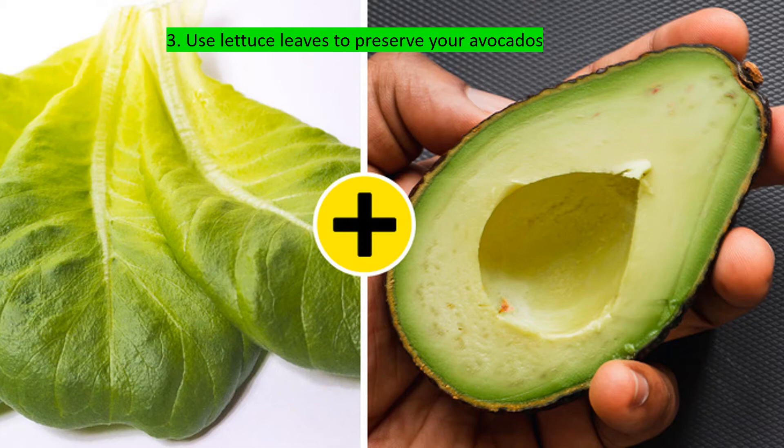Lettuce leaves can be used as an eco-friendly wrap. An open avocado can just be wrapped in one and can stay in the fridge for up to one week, retaining its freshness and moisture.